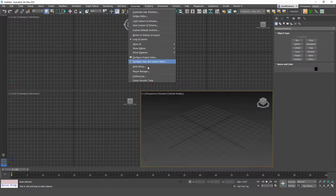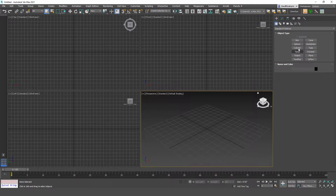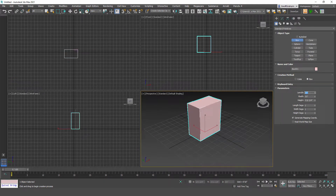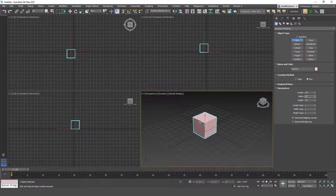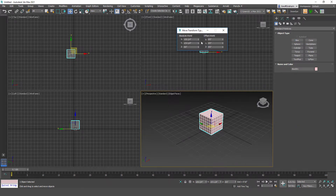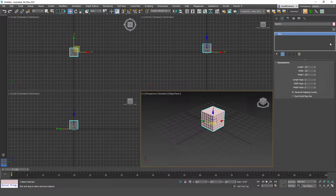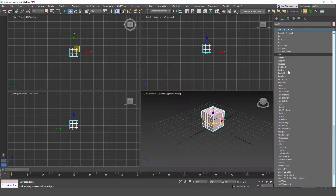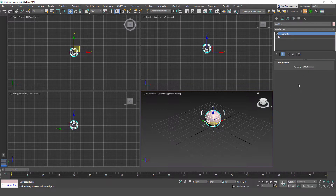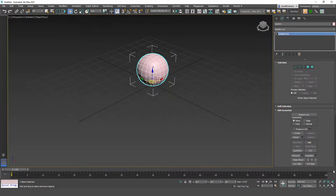First thing to check: we're modeling to scale, so go to unit setup and check US standard feet and inches. Click OK and create a box that's two feet by two feet by two feet. We're going to spherify the box, but for length, width, and height segments we'll go six, six, and six. Hit F4, center the box so X, Y, and Z are set to zero. Go to the modify panel and add the spherify modifier, leave it at 100%, then convert to editable poly and maximize the viewport.